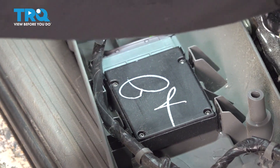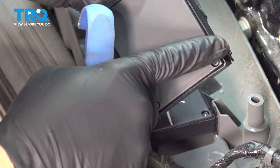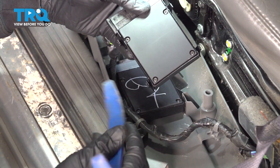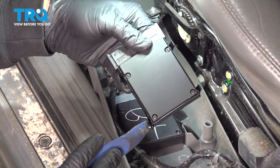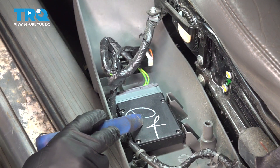There are four little tabs on this here — one, two, three, and four. All we're going to do is use our pry tool and gently press on these, disconnecting our module from the trim.